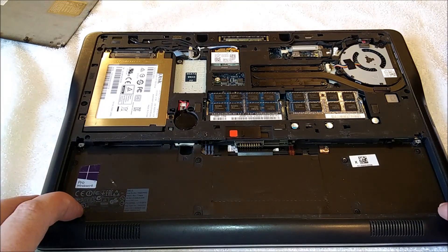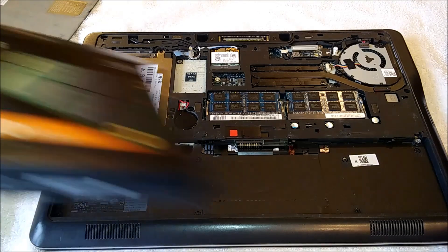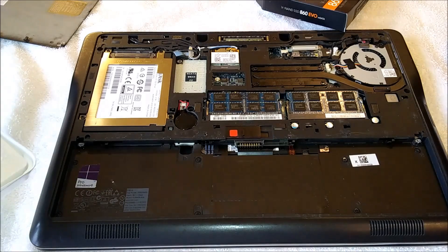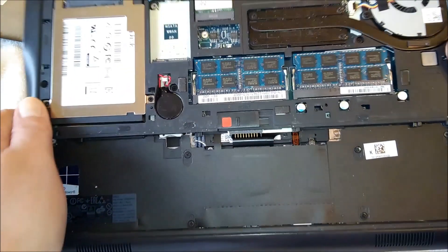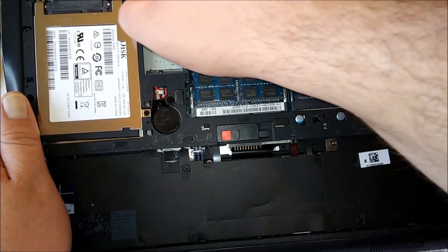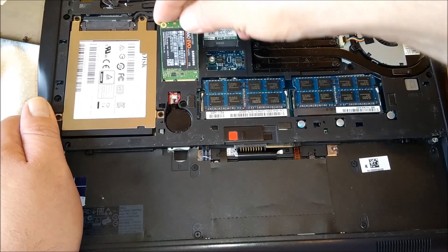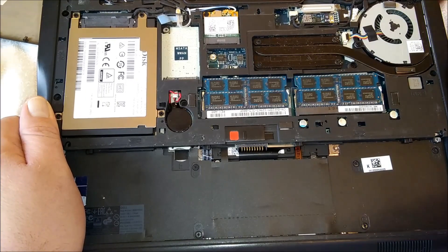I have never actually installed an mSATA drive before, so this will be fun for me. This is our one terabyte Samsung EVO — it should be a nice high quality drive if you can ever get it out of the box. And I'm not seeing any screws in there. I don't know if that's a screw boss or not. It looks like I'm going to have to raid my laptop screw collection to actually put it in — it looks like it just wants to do one of those numbers.